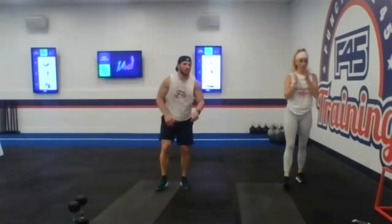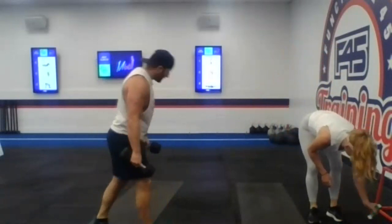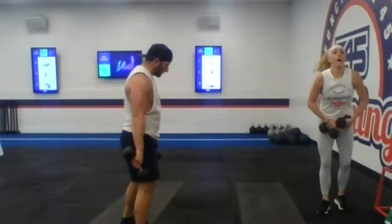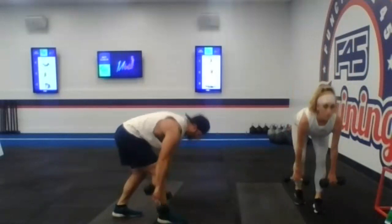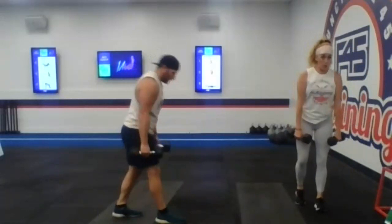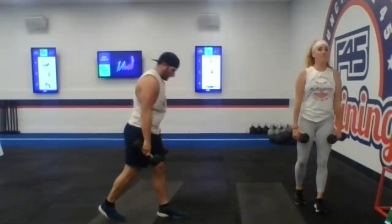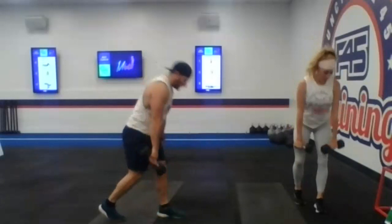All right guys, get ready for the first station — that staggered deadlift. Grab the dumbbells if you got them. One foot forward, one foot back. Your call if you want to stay on one leg the entire set or switch over a few reps. Here we go, 35 seconds in three, two, and one. Here we go. Make sure you stand up — we're hinging at the waist here. Looking good guys. Good warm up. You got 15 seconds. And five, three, two, and one.